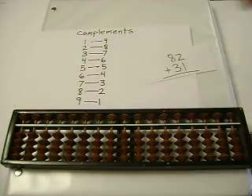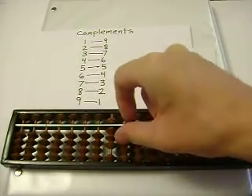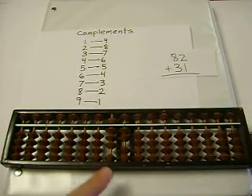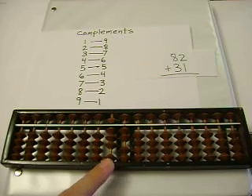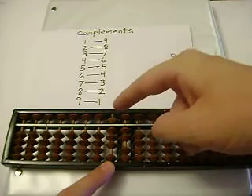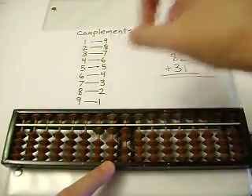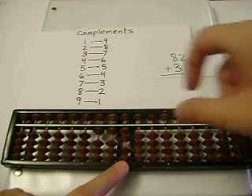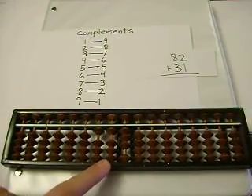Let's first add 82 plus 31. 82. We go from left to right. 8 plus 3 — I can't add 3 beads, so I'm going to subtract 7 beads. 8 minus 7 is 1, and carry. And 2 plus 1 is 3, and our sum is 113.